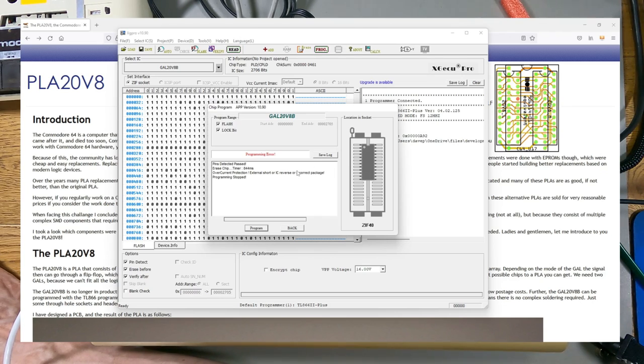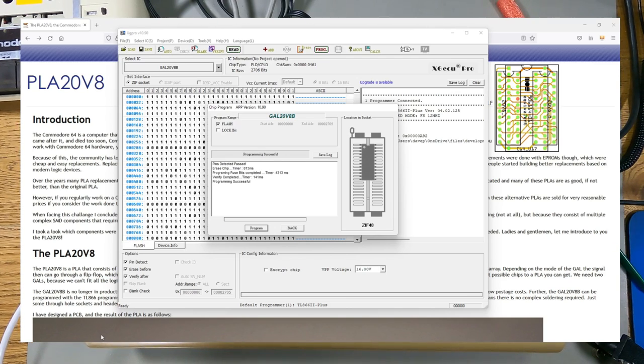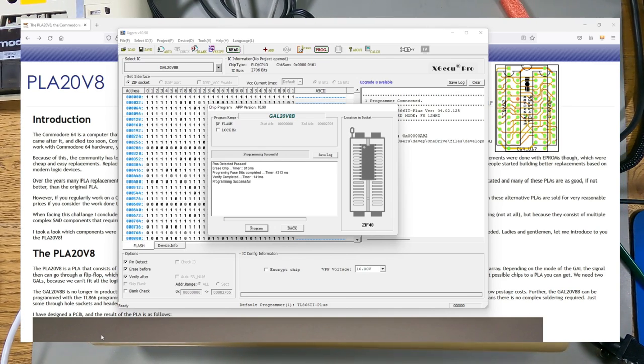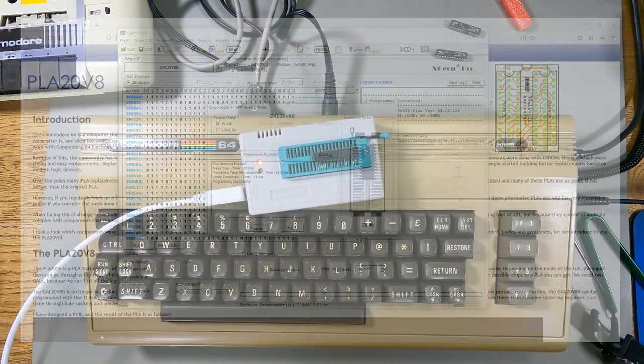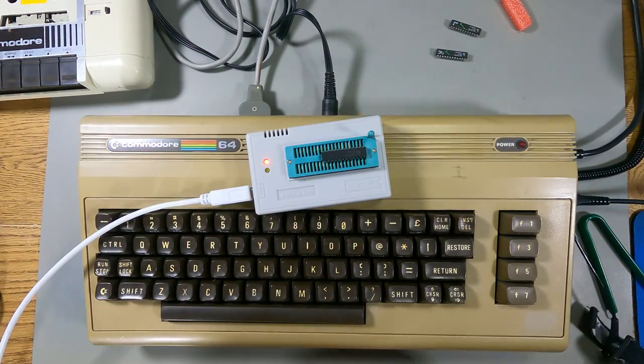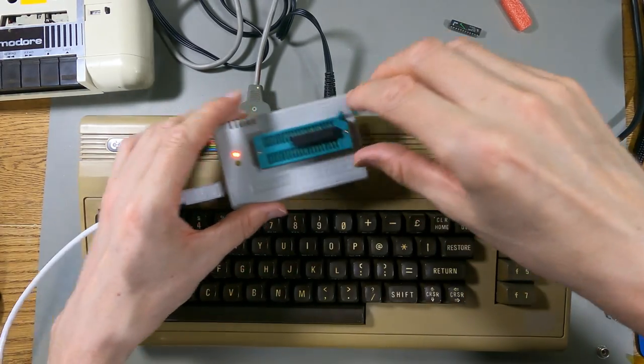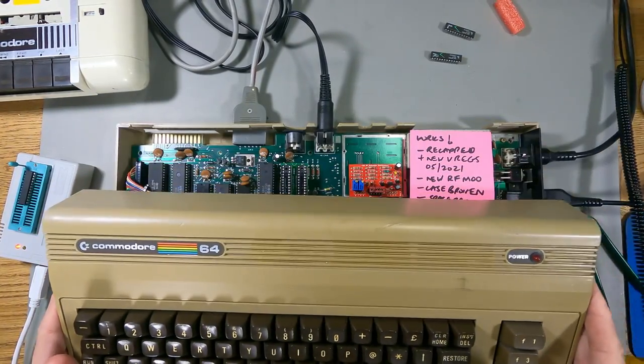Programming error. It looks like I don't want the lock bit. Programming fuse bits completed. Verify completed. Programming successful. That is apparently programmed. Let's put that one in as the left.